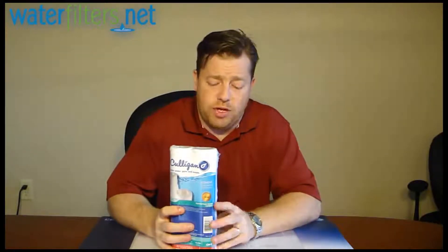And this is a 10 micron sediment filter. 10 microns is about half the size of a speck of milled flour, so you're going to capture some pretty fine sediment with this.